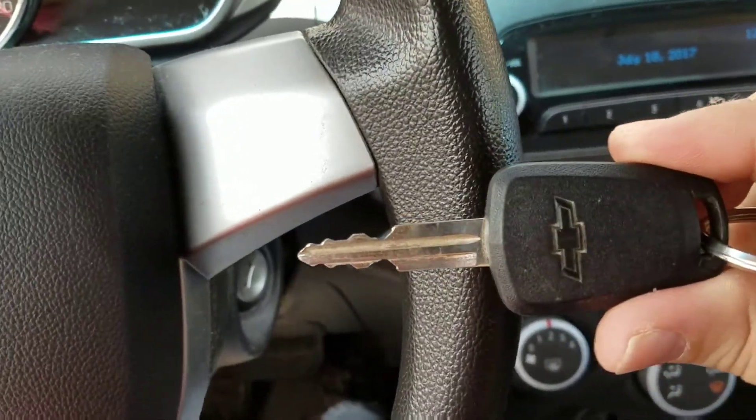Some cars have push buttons, but my car does not have that, so we'll use just a plain old car key. It sure looks something like this.